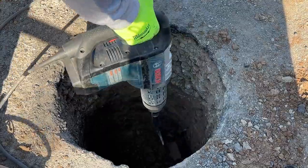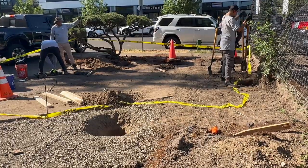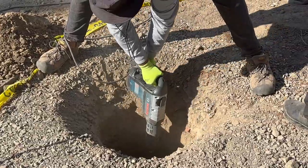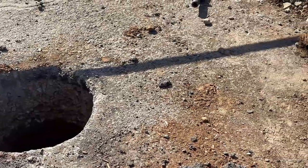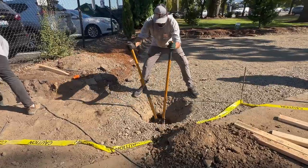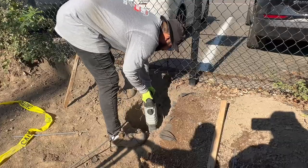Hey guys, welcome back to our YouTube channel. Thankfully today is the last day for all the prep work before we can pour the concrete in all these footings for the 6x6 pressure treated post. Please stay tuned and continue watching until the end so you won't miss out on any details of how you can do this type of work.